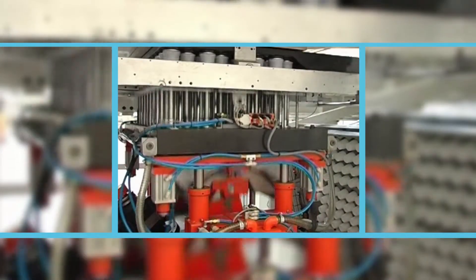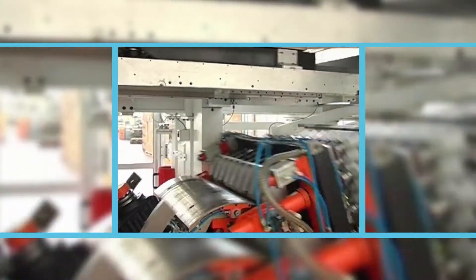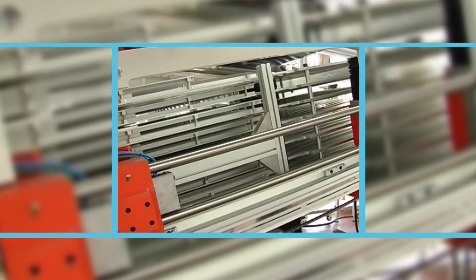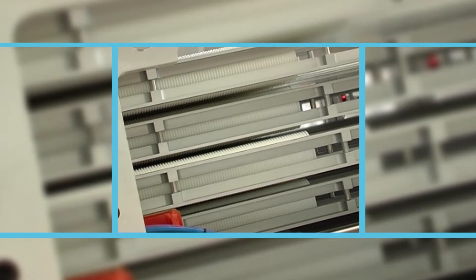Immediately afterwards, with a rotation of 70 degrees, the stacking robot delivers the cups to the stacking rack. The finished cup stacks are formed in this rack. Once the set number of pieces per stack is obtained, the stacks are transferred onto an elevator that delivers them to the unloading conveyor.